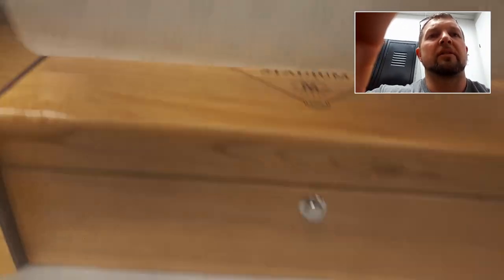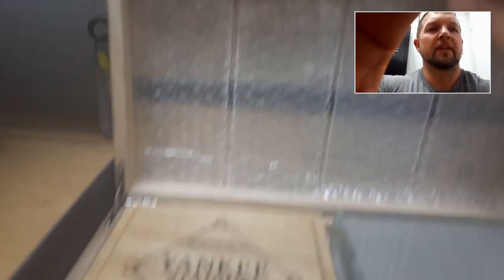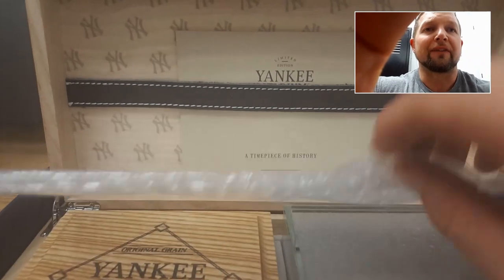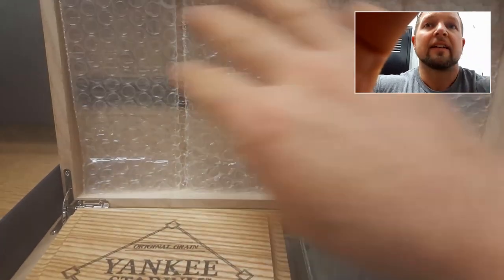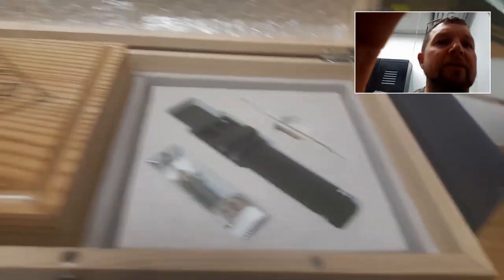And if we open it up, we got some New York Yankees paper. And this nice Yankee Stadium from Original Grain, Original Watch. Pop this open. And inside right here, it still has the bubble wrap, but right here is the actual certificate of authenticity. So we'll keep that in there. And then right here, we got a leather band, some watch tools.